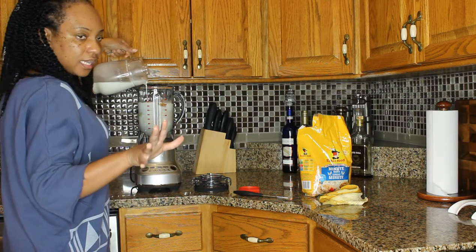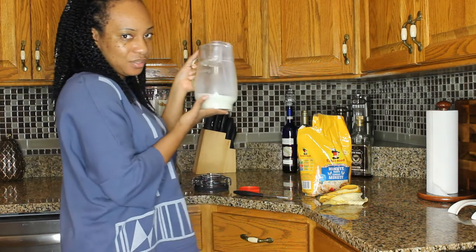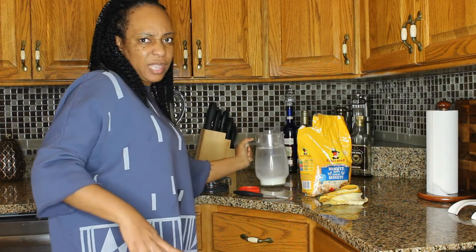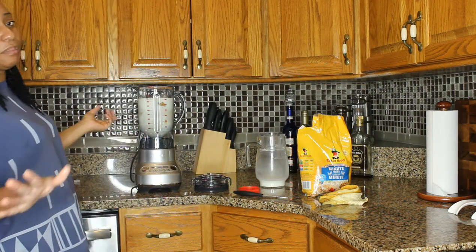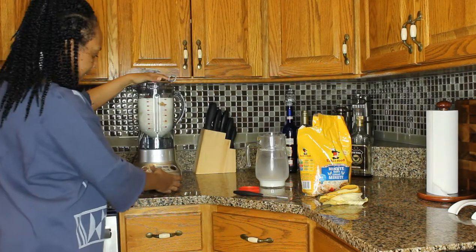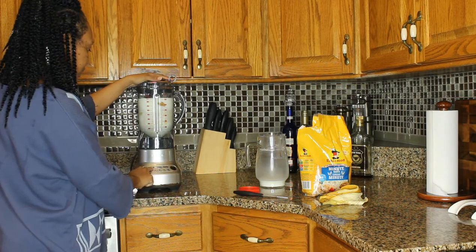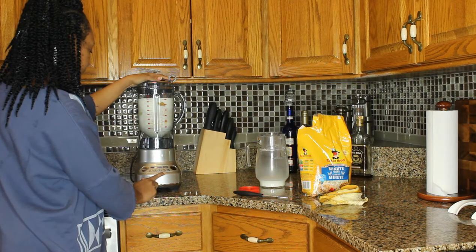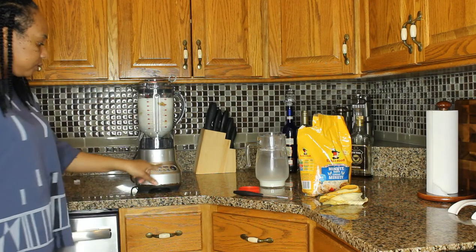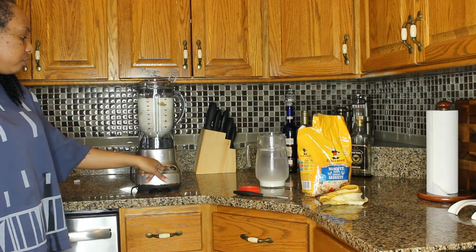You can make it as thick or as thin as you want. I like mine not too thick and not too thin, so I basically use a bag of milk. I'm going to add a little bit more to use up the container. I'm making enough to last me three or four days. Now I'm going to cover it up and use the blender — it has green smoothie, regular smoothie, and on/off buttons. I'll put it on the smoothie setting.